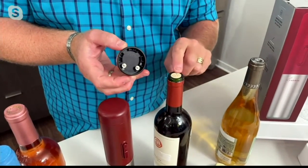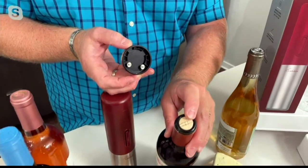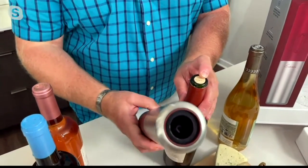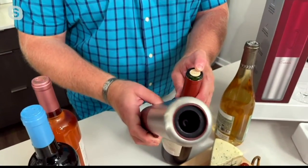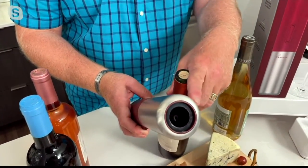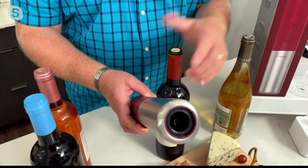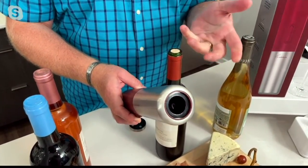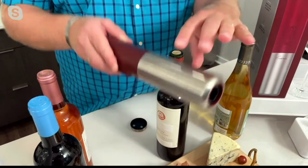Why do you want that? You want clearance to your cork. What's great about Rabbit and this corkscrew is it's a nonstick corkscrew. Inside that corkscrew — it's a little hard to see because it's black on black — it's all nonstick coated.